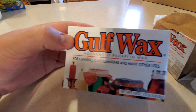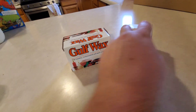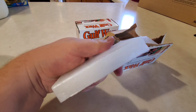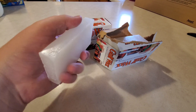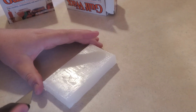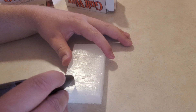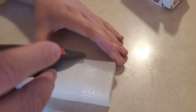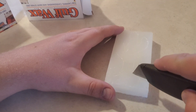I got this Gulf wax paraffin wax at Walmart for about three bucks to see if it would work for lost wax casting. It says it's for canning, candle making, and many other uses - maybe this is one of those other uses. I've been watching people make bass lures, so maybe we're gonna have to make a bass lure carved out of wax if this works out.